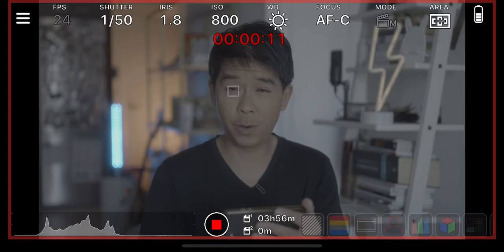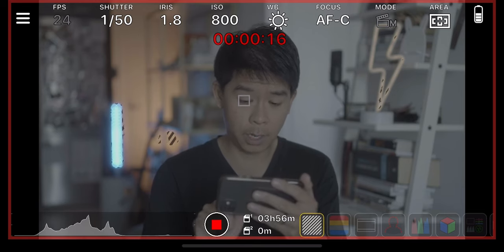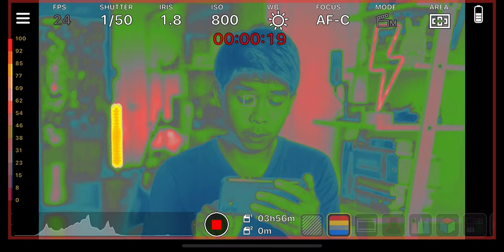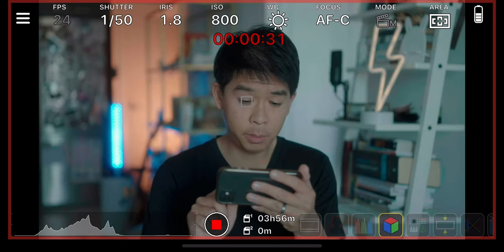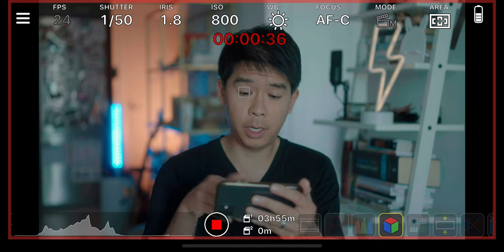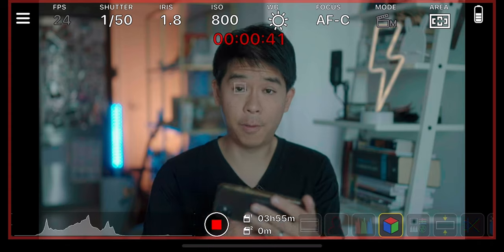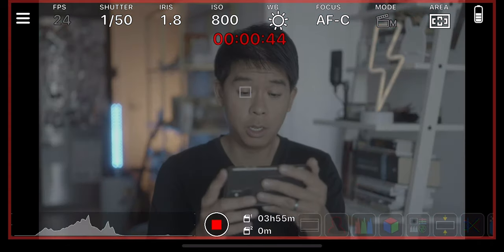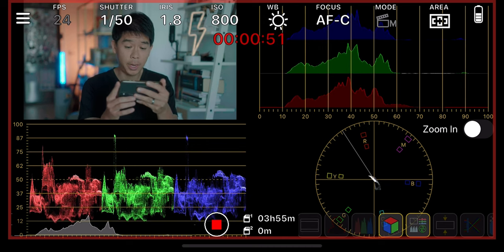With the pro version you even get the eye autofocus tracker on the monitor, which is really cool, and all of these things are now enabled. So you get your zebras, you get your false colors, you get grids, RGB waveforms, and you also get custom LUTs. There's an orange and teal LUT already embedded in the app that you can turn on and off if you want to add some color to your log footage, which is really neat. And in full controls you even get a vectorscope, RGB parades, and all of that.